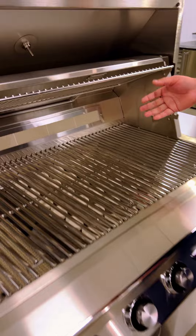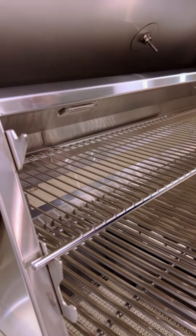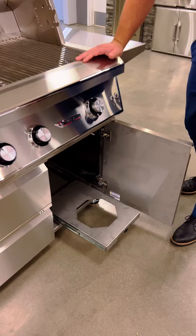It also comes with an adjustable warming rack — you can have it down in that position. And if you're doing propane, you've got a nice sliding tray that allows easy access and exchange of that propane bottle.